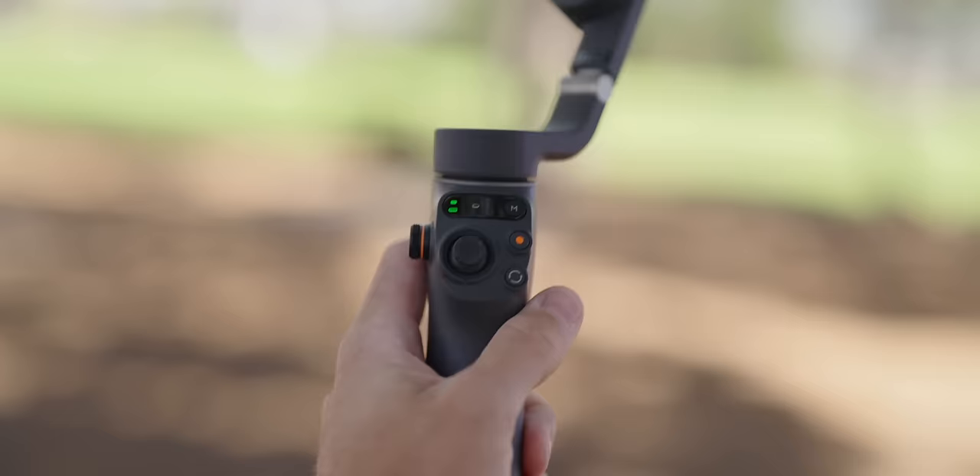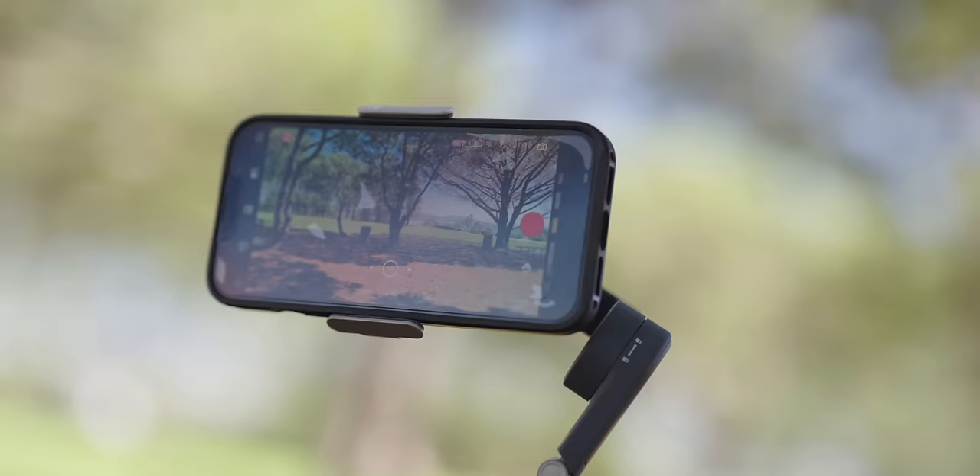Between the Mimo app and the gimbal, there are a lot of different options, but it's not very complicated — it's really easy to use. Overall, a gimbal is a great idea if you are a smartphone creator. It gives you that added layer of stabilization that's really going to make your shots stand out. For more information about the DJI Osmo Mobile 6, there's a link in the description. Check out the next video for tips on crafting better videos when shooting with your gimbal.